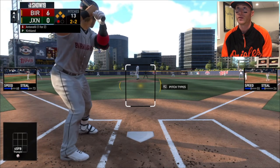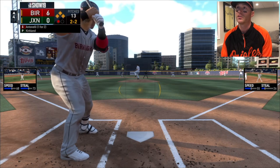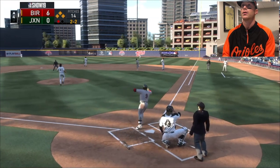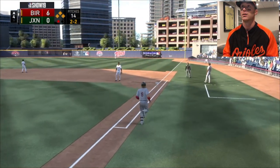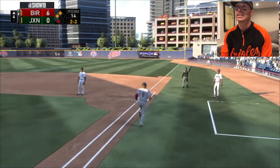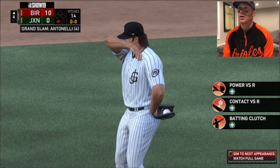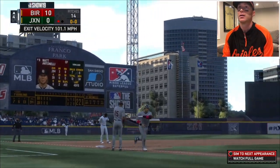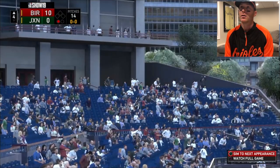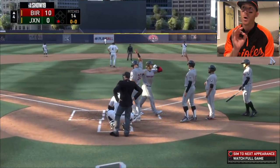I got really nervous right there - I thought that was going to be a strike. 2-2. He probably should throw me off speed again or fastball in. I'm going to sit off speed. I just hit a granny! Yes! That is huge. I just went X button on that too - X button. Take that Eric. 101 - oppo juice. That reminded me right there of Bo Bichette.